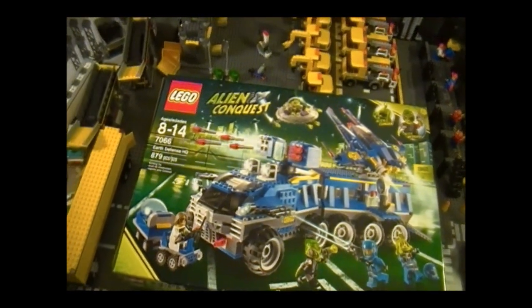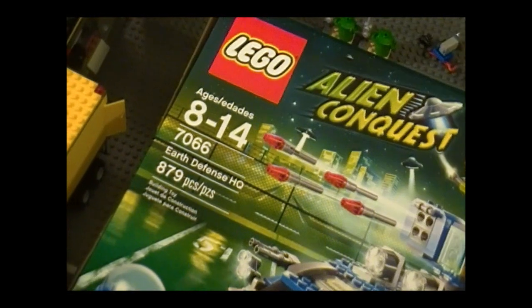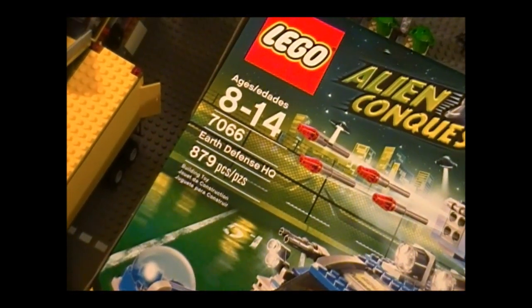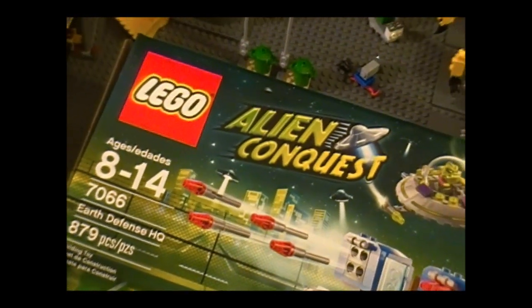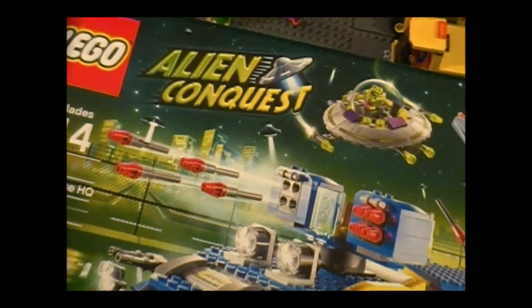Hello everyone and welcome to the Brick Formula Review of LEGO Set 7066 Earth Defense HQ. It has 879 pieces and it's for ages 8 to 14. I think I'm a little too old but who cares. It's from the new series Alien Conquest and it retails at $89.99.